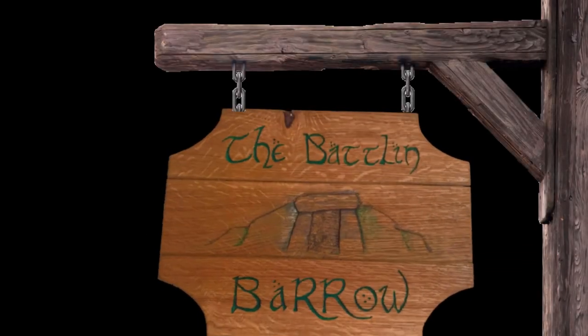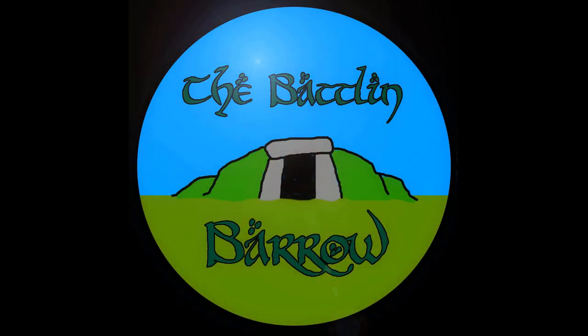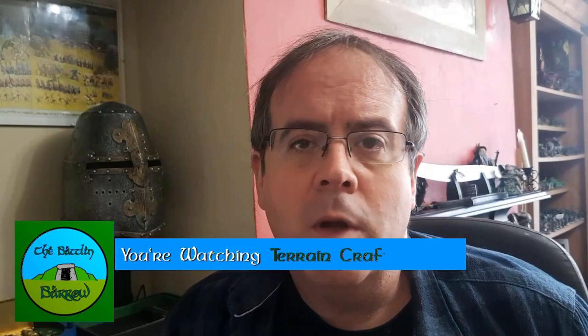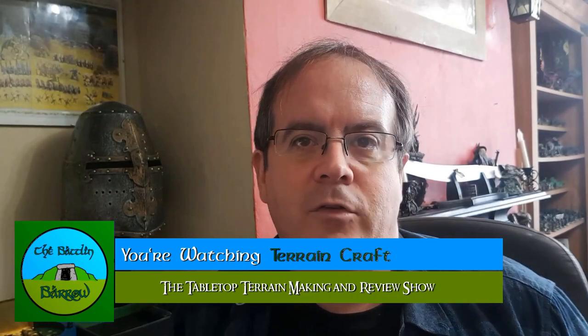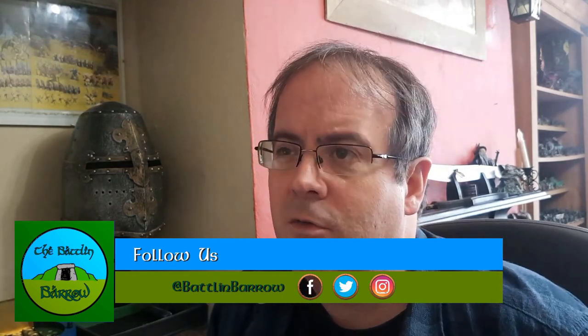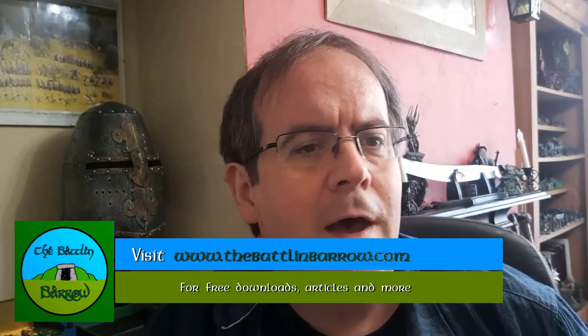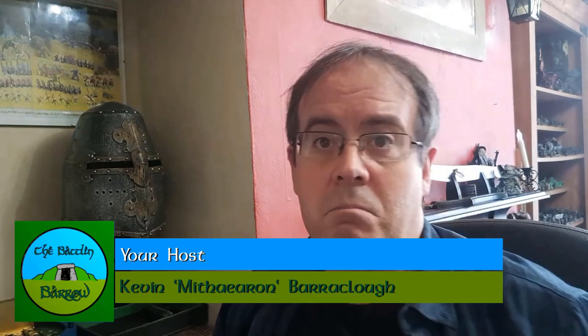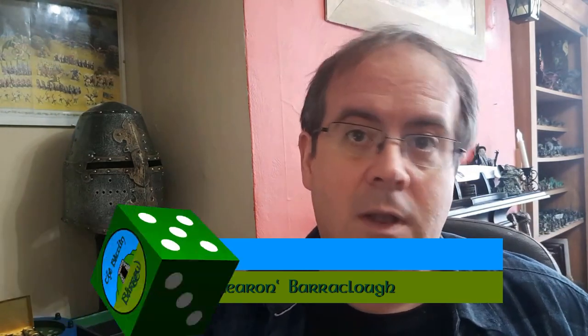This was meant to come out at Halloween. Hello and welcome to the Battling Barrow and another terrain making video, continuing the dungeon tile system videos because I'm really enjoying doing these. In this we are going to make an altar that you can use as scatter terrain — it has little candles and a book on it. It's dead easy to make, so let's get on with it.